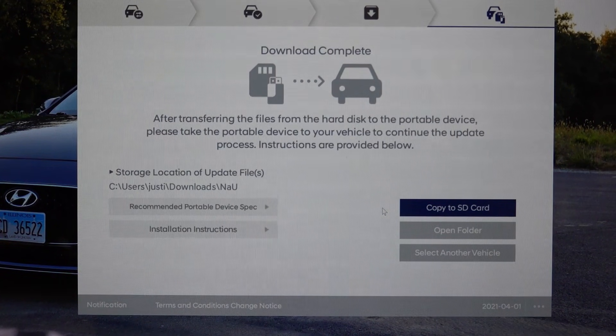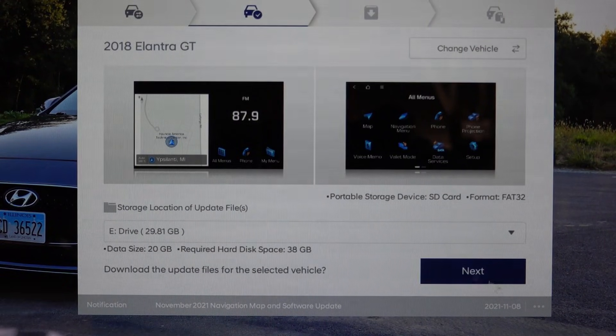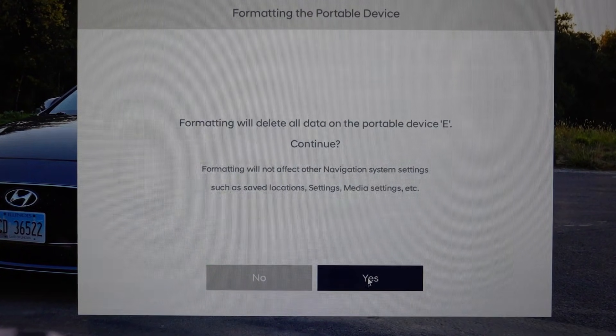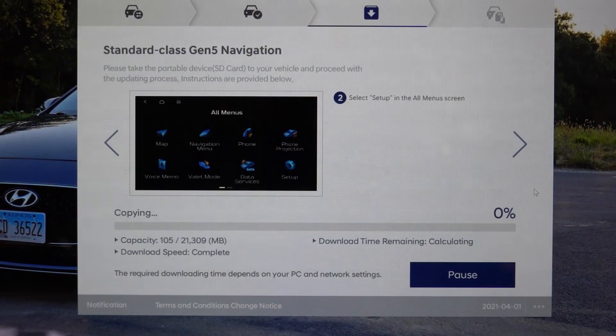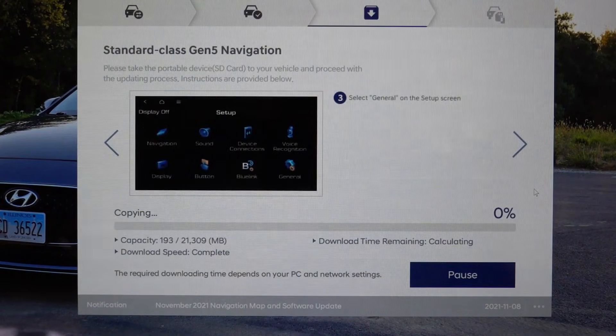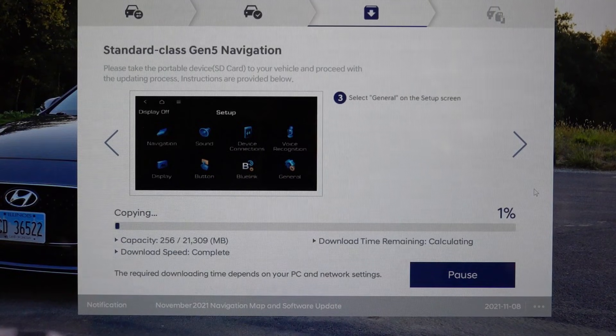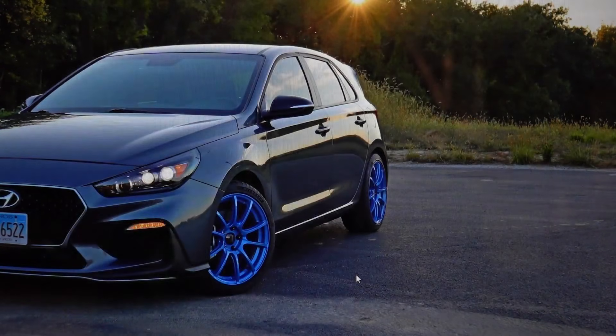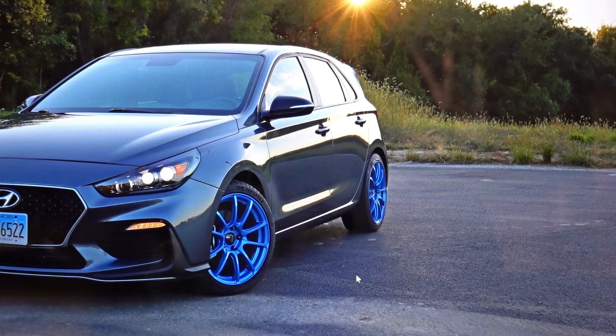The update finished downloading, so I'm going to hit 'Copy to SD card.' This copies all the downloaded information from the hard drive over to the SD card. Once done, we can take the SD card into the vehicle and start the update there. It took a little longer than expected copying to the SD card, but now I'll close the program and move on to the in-car installation.